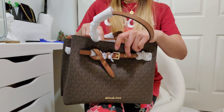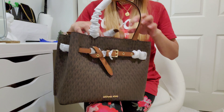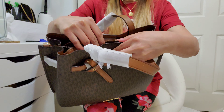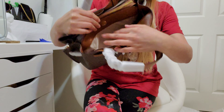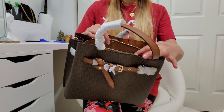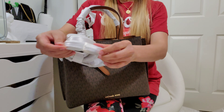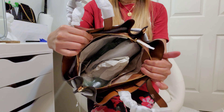It has three compartments. Here is the first one — it is a big compartment with a magnetic clip, and it also has an open pocket. The second compartment has a zipper. In the middle, it comes with a strap and the strap is adjustable.